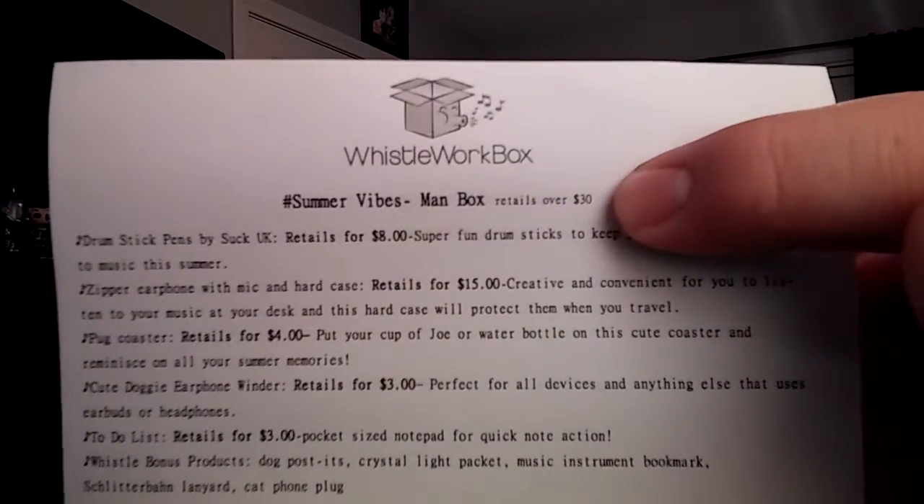The theme this month is Summer Vibes. They have actually changed it up right here — it looks like they are adding the retail value. So this box has an over $30 retail value. Let's go ahead and get right into our box.